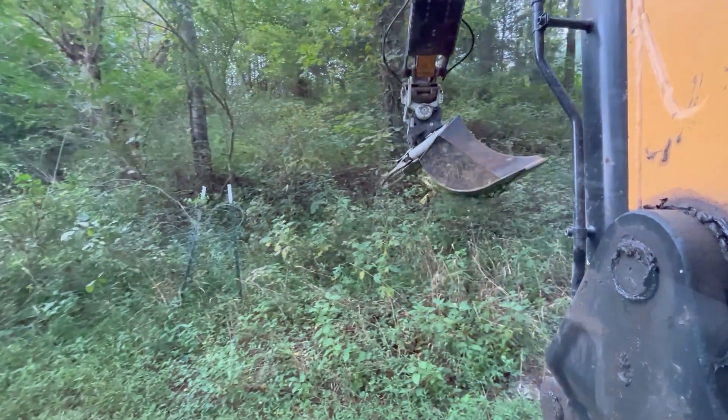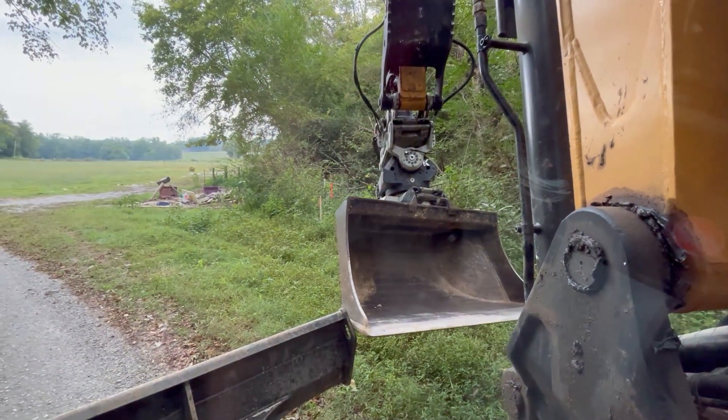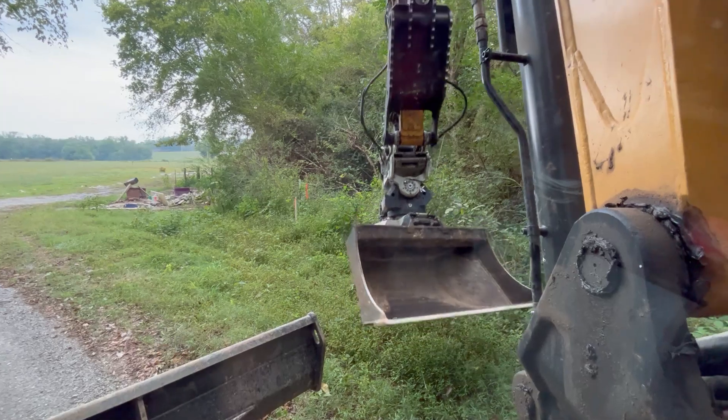I'm just going to set this wire and stuff out of the way for right now. I'm going to set my bucket out of the way as well — I'm going to be using a grab for a minute.